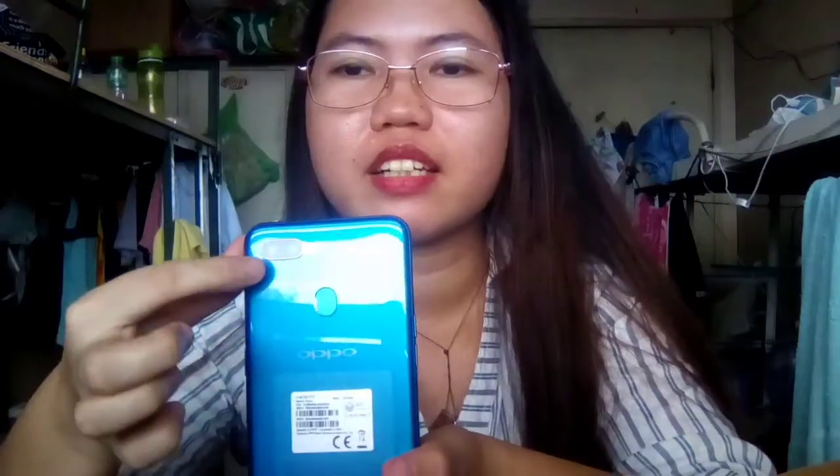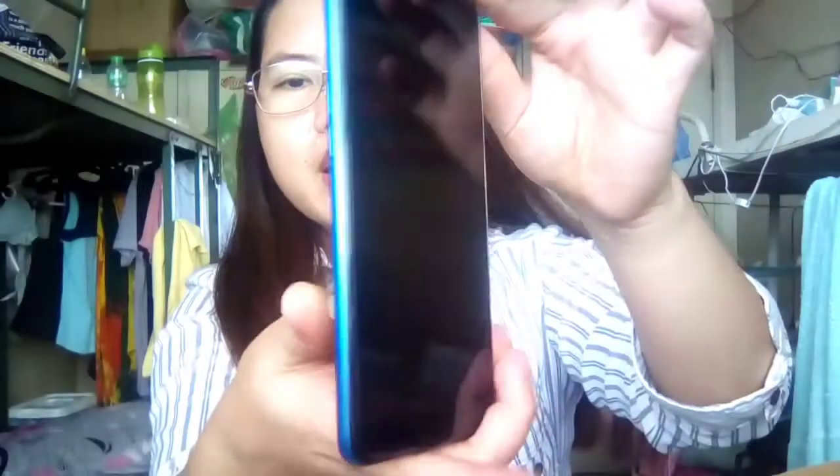Meron siyang dual camera dito sa likod. At yung isa, supporting camera daw yan, na 2 megapixels. Ayan — ito po yung fingerprint. Ayan po yung fingerprint at saka yung rear camera, dual rear camera niya. At saka sa harap naman, yan po yung kanyang front camera. Ayan, at dito sa gilid.